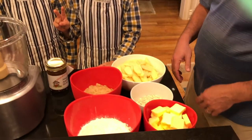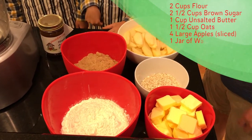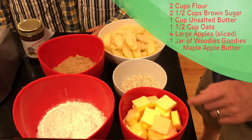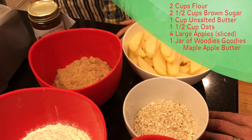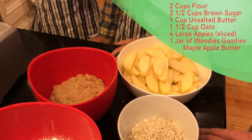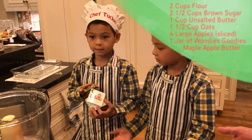Carter? Two cups of flour. Two cups of brown sugar. And one cup of unsalted butter. And one cup of oats. And fresh cut apples. And the Woody Goodies maple apple butter.